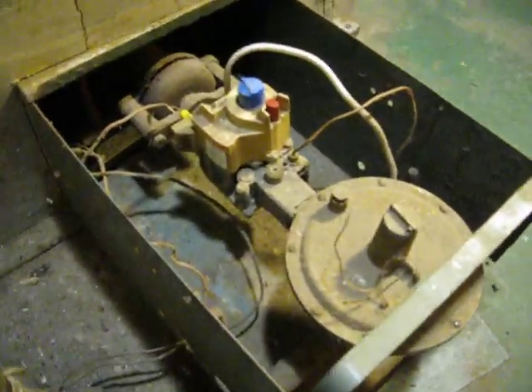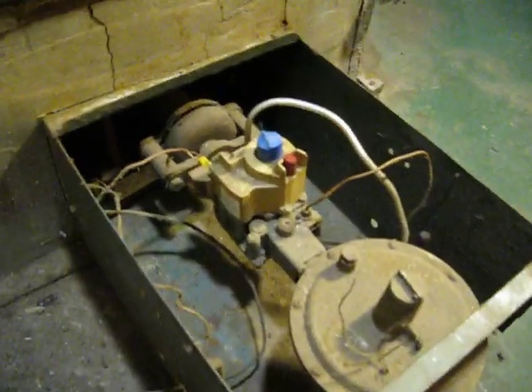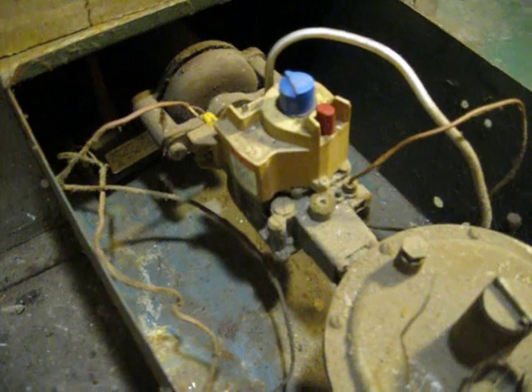Coming down in here, you can just barely see the pilot light up there — right there. That was one of the issues we found with the furnace: the pilot light was not adjusted properly, so I had to get in there and tweak that a little bit. But everything else is pretty good. I pulled the Honeywell manual off the internet and it looks like it's still a decent unit.